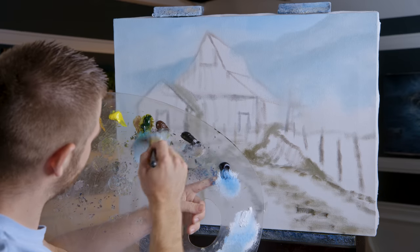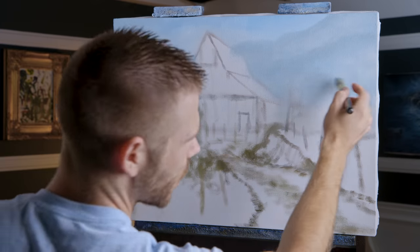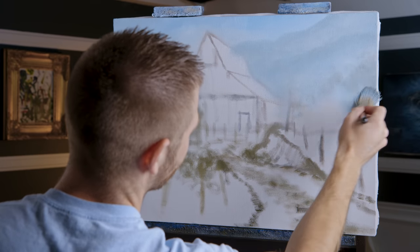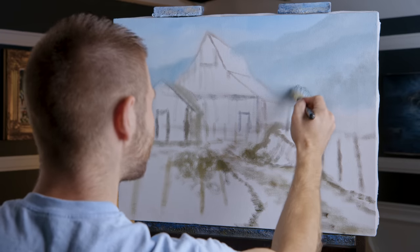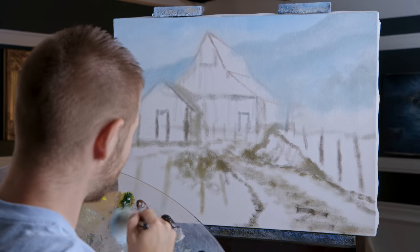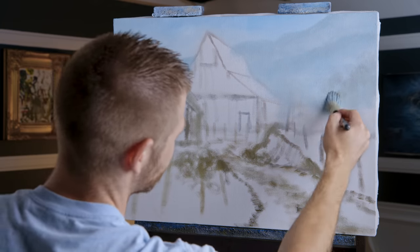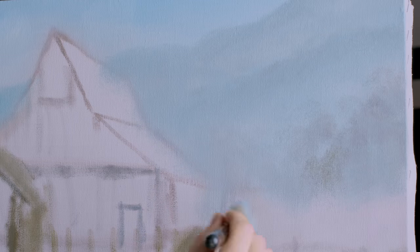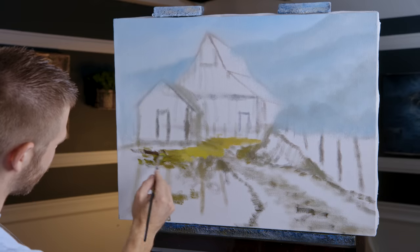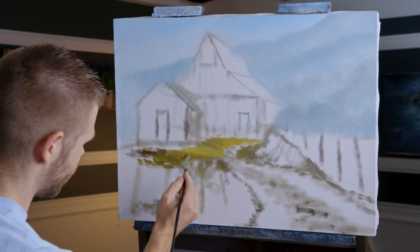I thought about doing this painting in acrylic but I'm doing it in oil. I felt like it would be easier to get the misty background in oil. The rest might actually be easier in acrylic. When you're doing your own version you can stop and let it dry - you don't get any points for finishing a painting in one sitting. You can give it a week or whatever to let it dry.